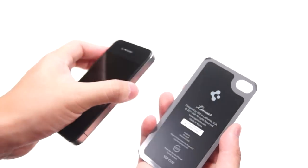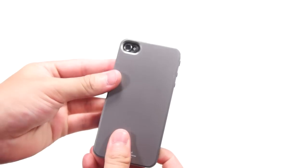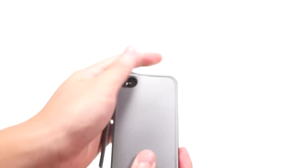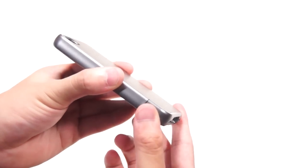Putting on the case is pretty simple. First, start with the back plate and snap it to the back of your iPhone 4 or iPhone 4S. Then align it with the power button using the top piece and simply slide it in — it will snap on like so. The last thing you have to do is align the 30-pin connector with the bottom piece and simply slide it in.